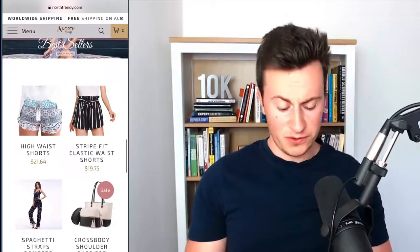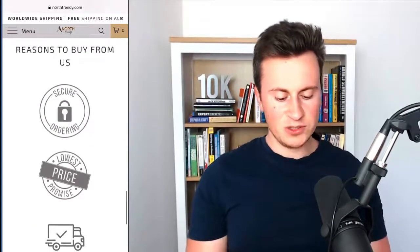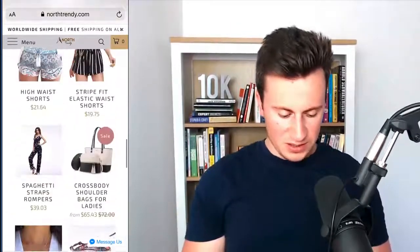In terms of product images, what they could have done — some have a clear white background and some don't, some are squared off with a background in the actual image. It looks a bit non-uniform. It's not a big deal and you can find success either way, but it's something I would personally choose to address. Scrolling through the rest of the home page — so far so good, it's a really decent looking store. There are more products, reasons to buy from us, a subscribe section, and a nice looking footer menu too.